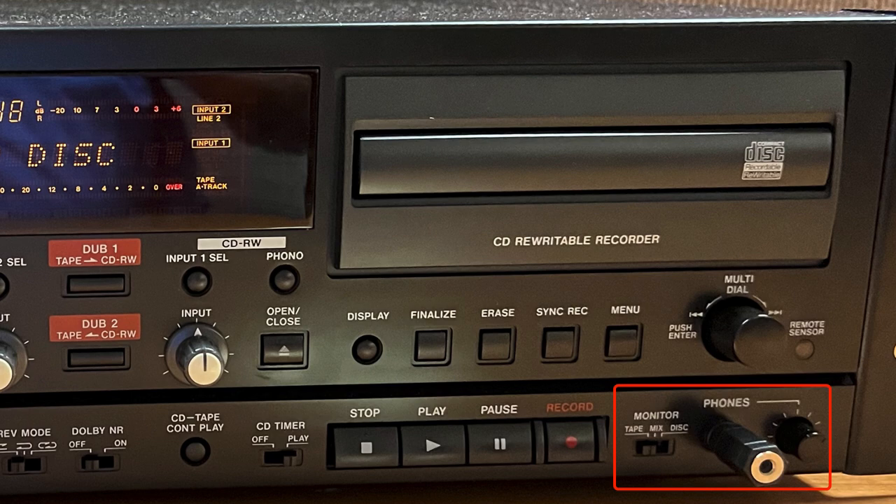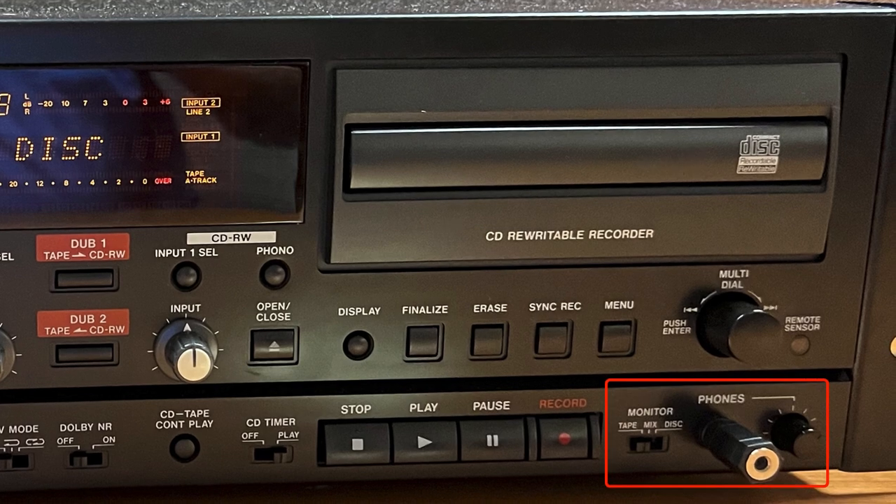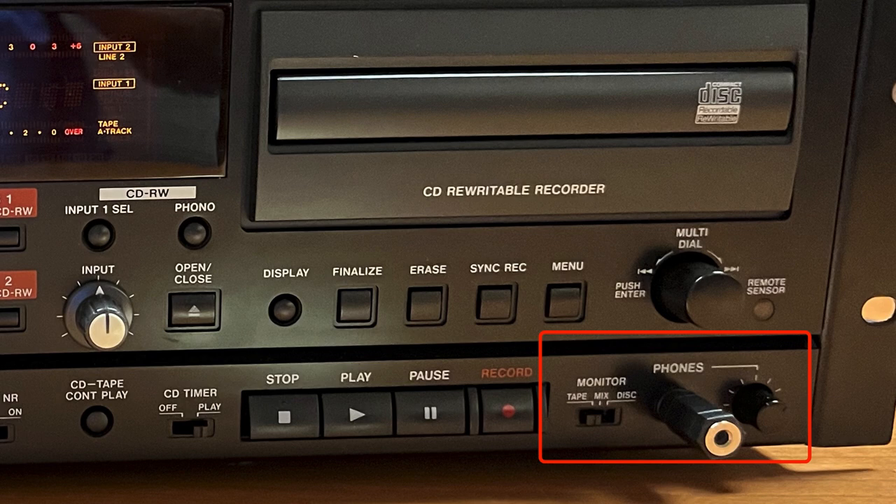The Monitor Tape 1 / 1+2 / 2 Disk switch selects the source for the headphone outputs as either the cassette deck, the disk recorder, or a mixture of both. The phones jack and volume control connect a standard pair of stereo headphones.